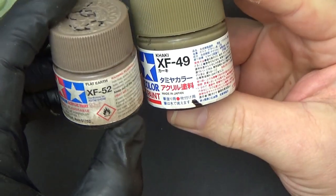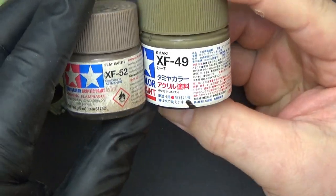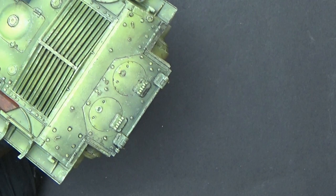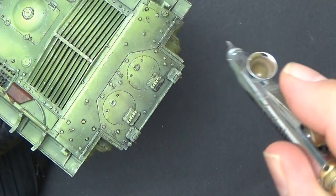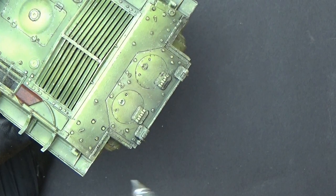I've added a little bit of flat earth to the khaki just to get a bit more of the red soil effect — again, just light layers. I'll show you how I do the back here and then move on. I need to make this fairly subtle; you don't want to overpower it.